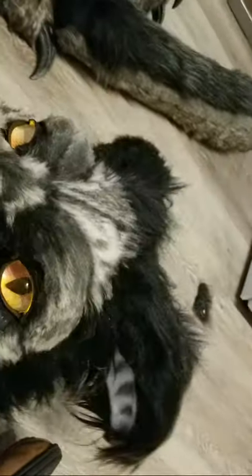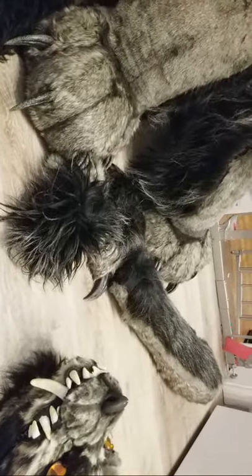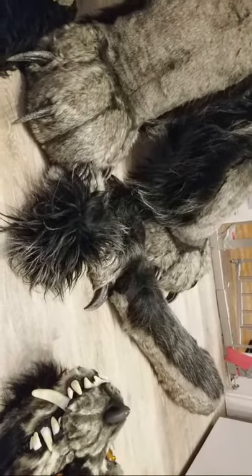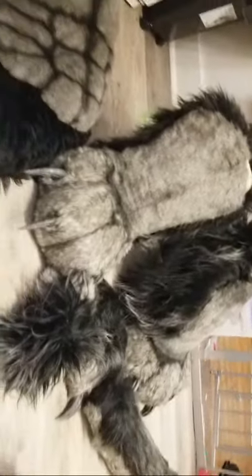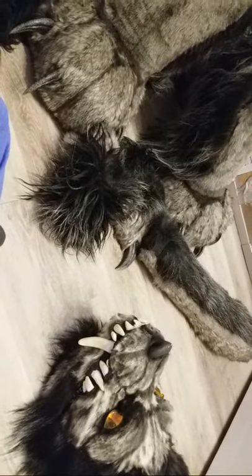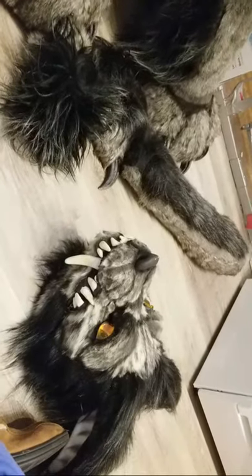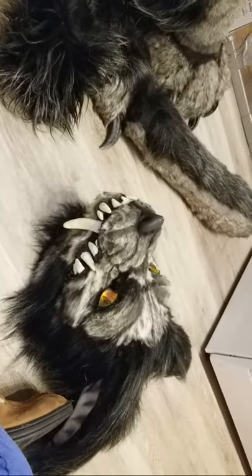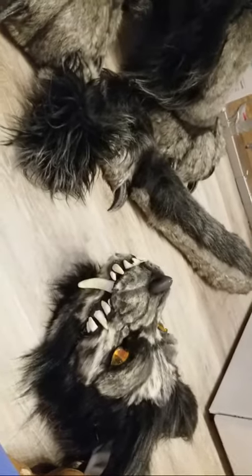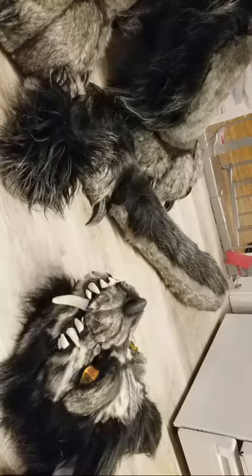That's about it, guys. The whole fursuit is going to be sent to the lovely lady on Etsy who bought him. She's going to make him wonderfully full and I'm going to see pictures. I'm happy he's going to a good home, and I'm getting much-needed money because I've been furloughed. Thanks for watching — I hope you get to see a lot more of my work. I have a ton of commissions right now, so I'm working on that.